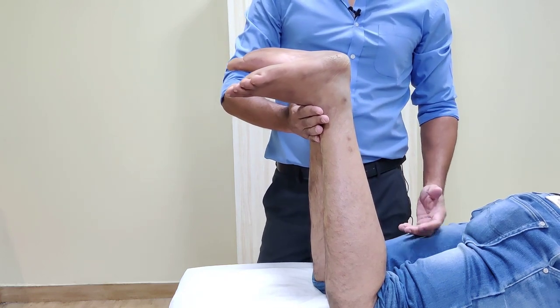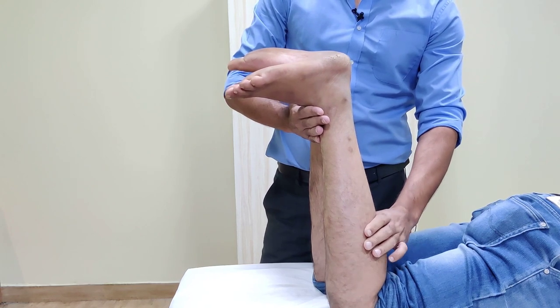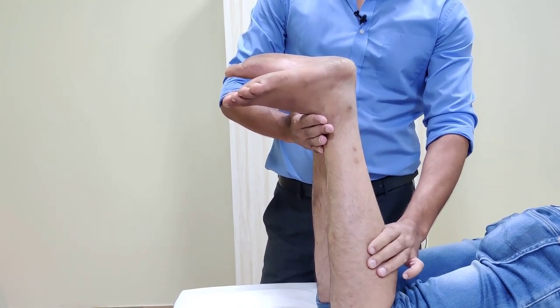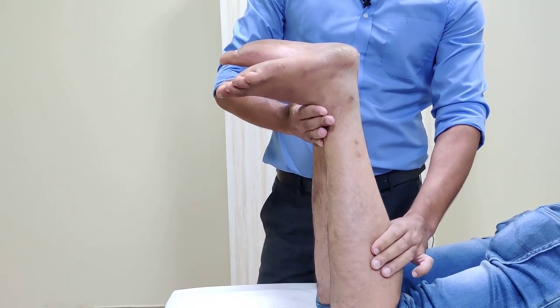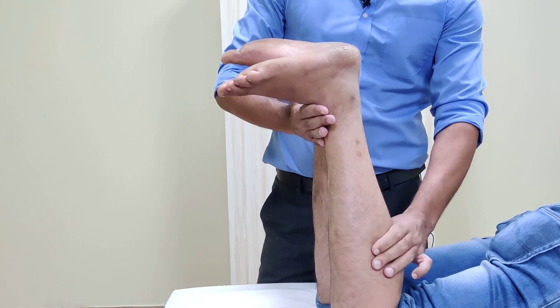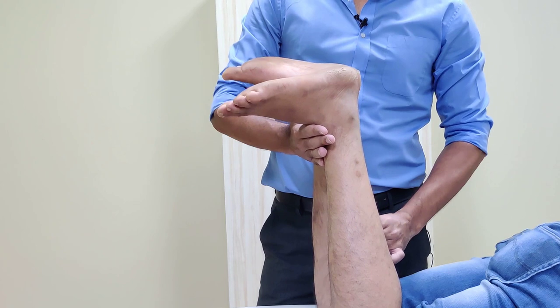Now the test is very simple. All you need to do is squeeze the calf. If I squeeze the calf on the affected side, you will notice that there is no movement. In partial tears, you might have some movement, but on this occasion you do not see any movement. If I do the other side, you will see a clear movement.